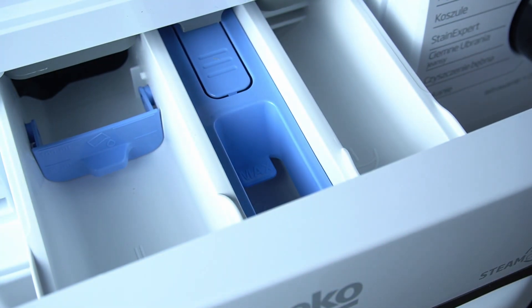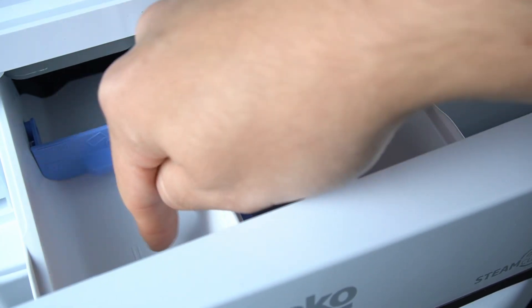Now let's open the drawer and as you can see there are three chambers. Number one, the middle one, number two.